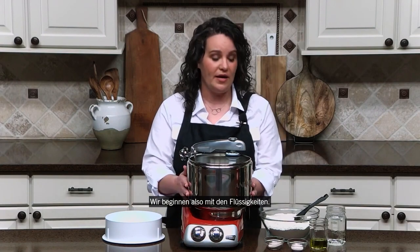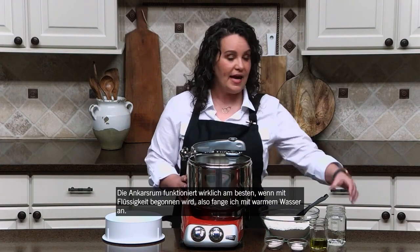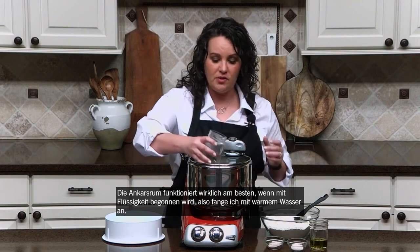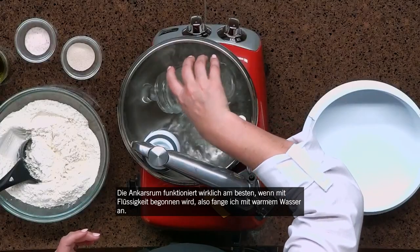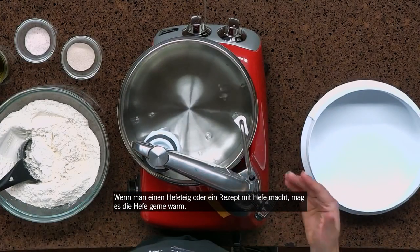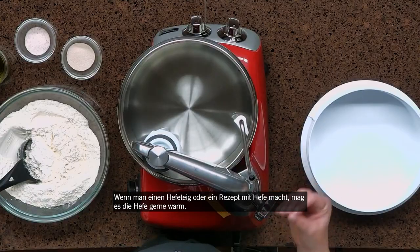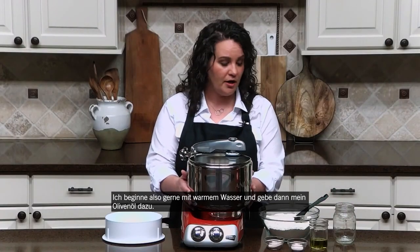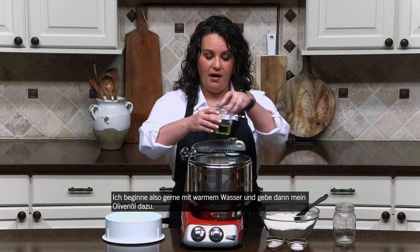So we are going to start with our liquids. The Ankishroom really does best when you start with your liquid. So I'm going to start with some warm water. Anytime you're making a yeast dough or a recipe that calls for yeast, yeast really likes warm. So I like to start with warm water and then I'm going to add my olive oil.